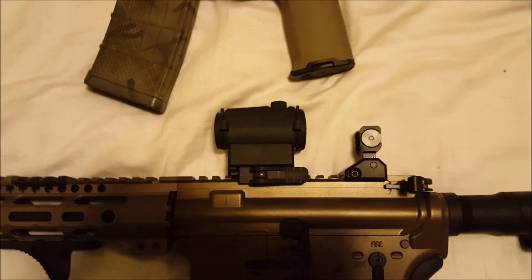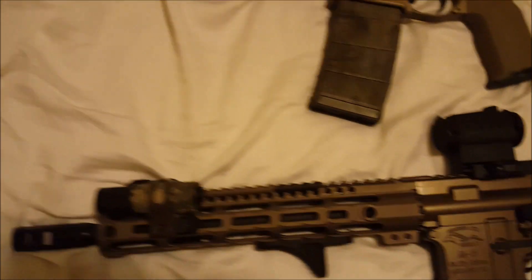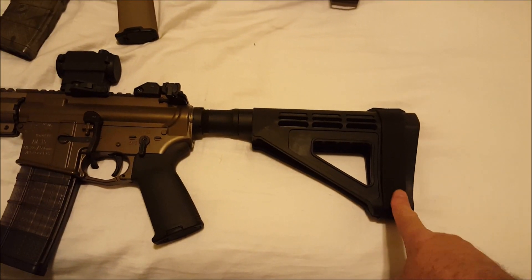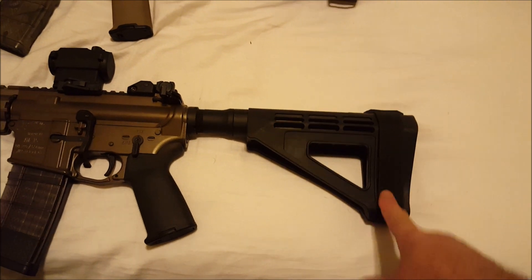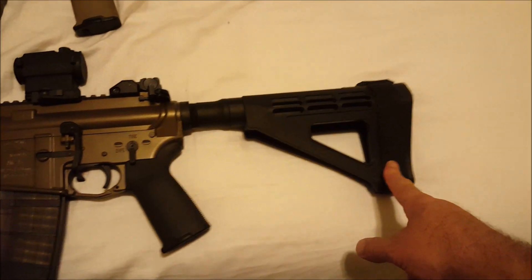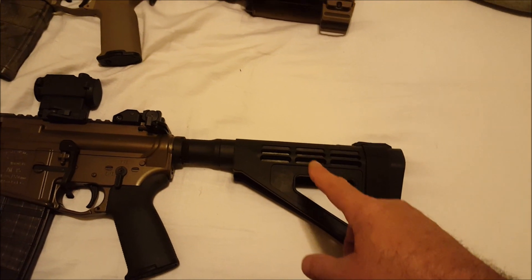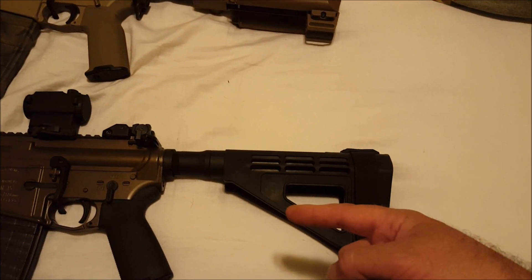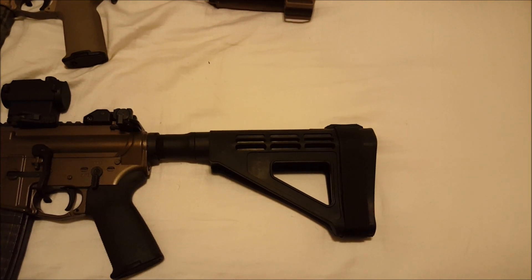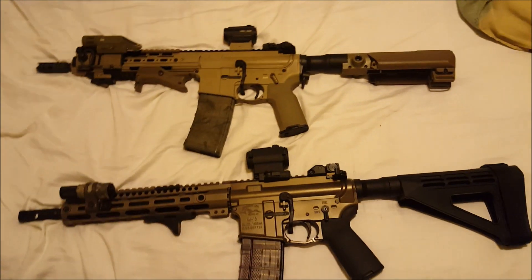This one's wearing the Sig backup sights, which I really like — especially because you can just flip them back down HK-style. Lighter, way better looking, more expensive. Another pet peeve: it only comes in black so far. Put it in flat dark earth and it will spin on your tube more than the original if you're using spacers. But kudos to SB Tactical for coming out with another brace.